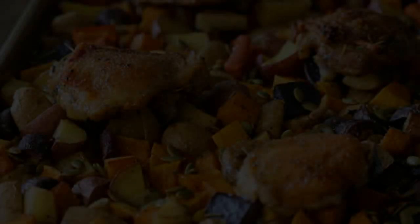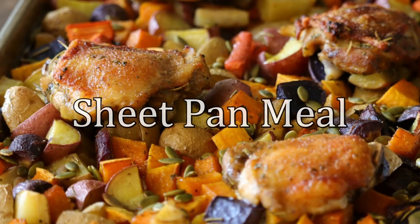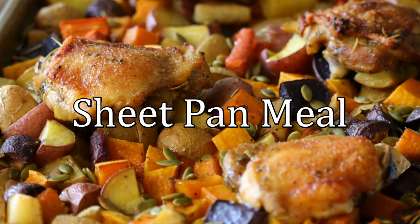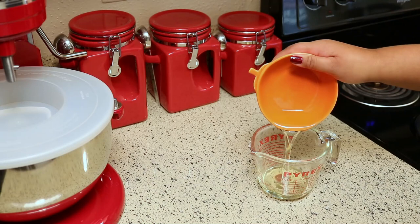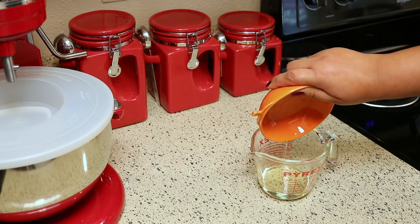Hey guys, welcome back to my channel, this is Sharani. Today I'm going to show you how to make this fall-inspired sheet pan meal. The first thing we're going to make is the marinade for the chicken.